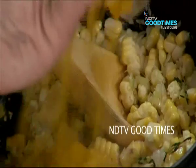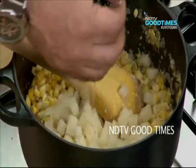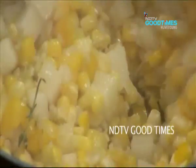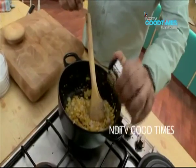I have some yellow peppers and some potatoes — one medium sized potato, nicely diced up. Give it a little stir, then some salt and white pepper.